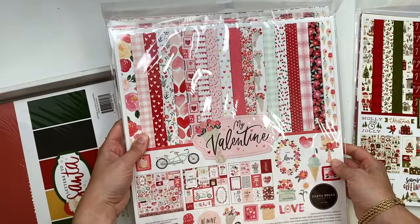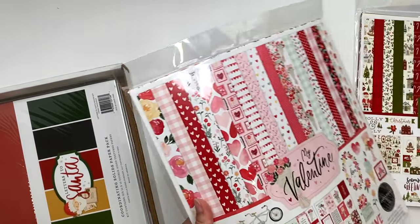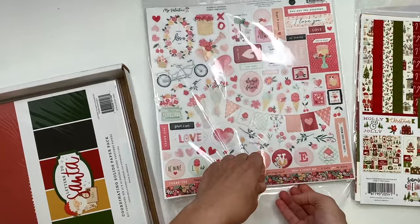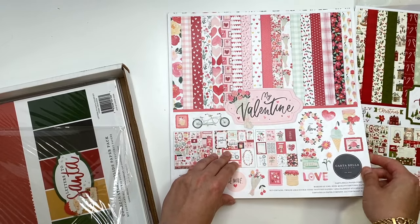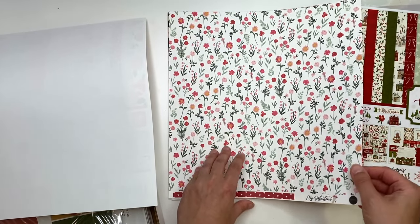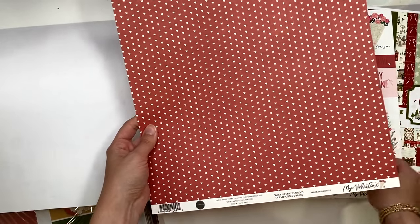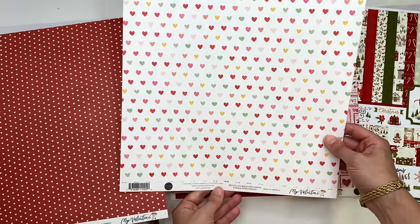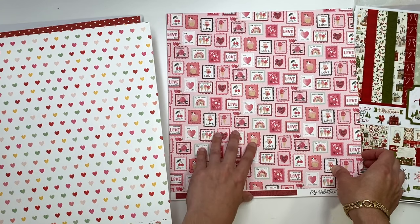The next thing I got - I got two of these because it's new to me. It's the My Valentine collection and I am so excited. I'm going to show you guys one because it is so cute. I love Valentine's Day stuff even though I didn't get to craft Valentine's Day this year. We've got some florals here and the back side has hearts, plus cut-aparts in different sizes.